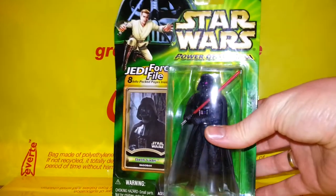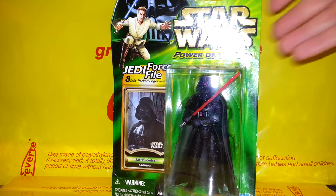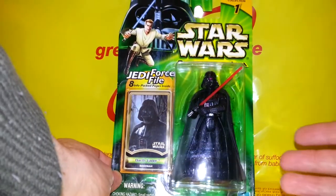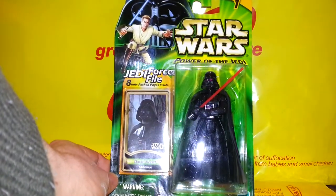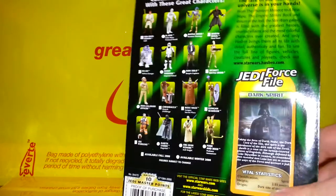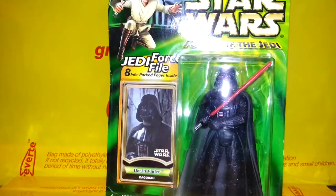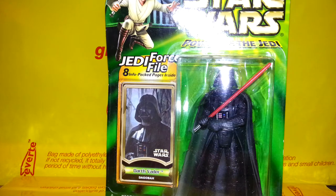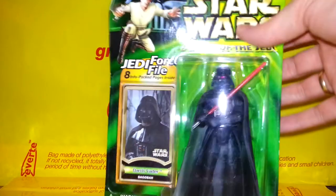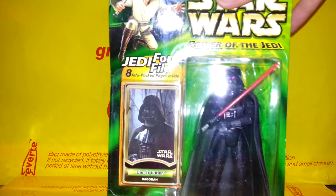I picked up some more Power of the Jedi figures — I really do like these. Yes, I know they're dated, from around 1999-2000, but this one is Darth Vader from Dagobah when Luke's doing his training. Unfortunately it doesn't show in the packet, but his head is detachable and the front of the mask comes off to reveal Luke Skywalker's face underneath. That should really have been shown open in the packet — it's a shame you can't see that on the figure.